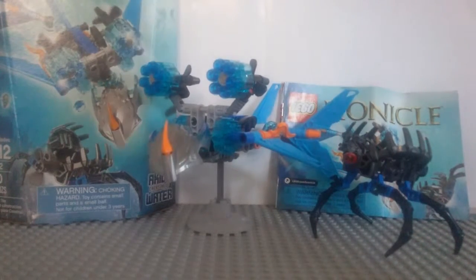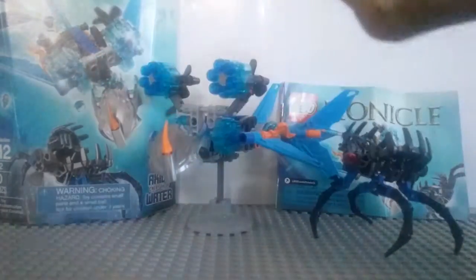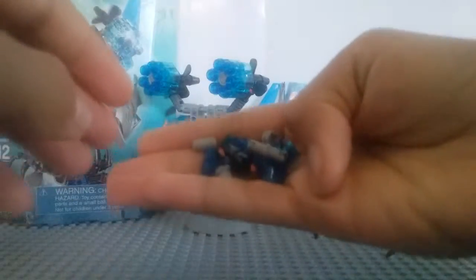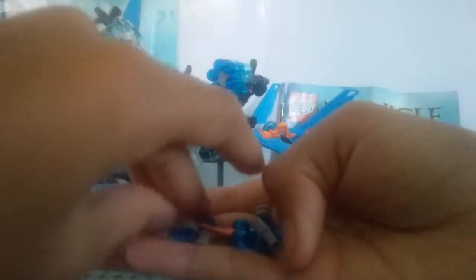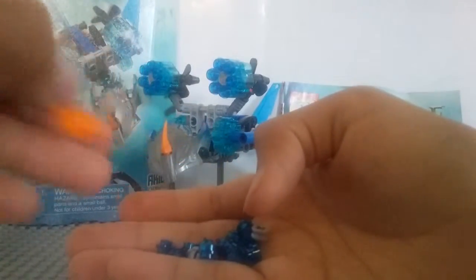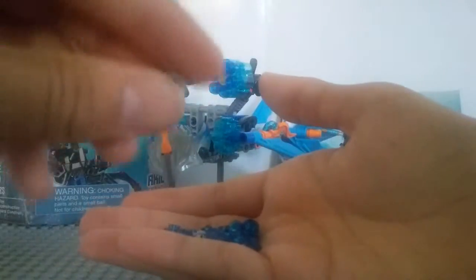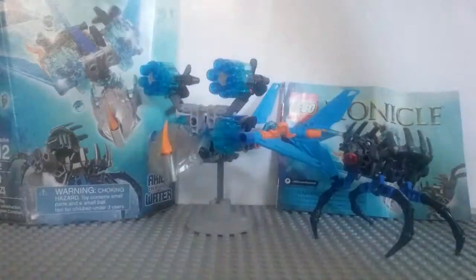Now for the extra pieces. We've got quite a lot of extra pieces. The main reason is because this includes the stud shooter, which means lots of extra studs — we've got 13 extra studs in total. We've also got one black pin, one shortened light gray pin, one light gray pin, an orange tooth or horn, one half axle bushing, an axle bushing, one exo-force hand, and all 13 studs.